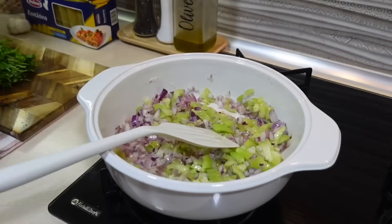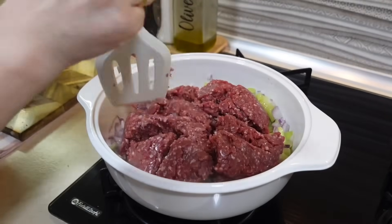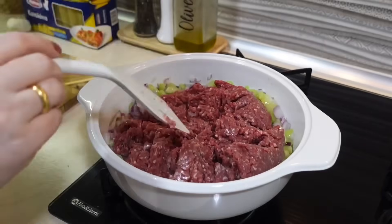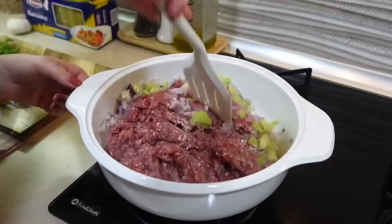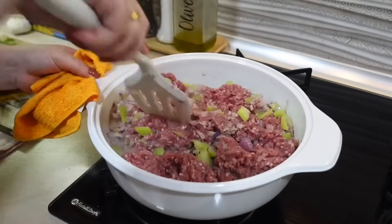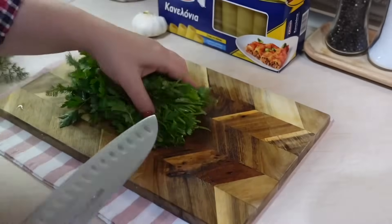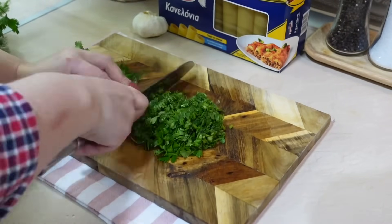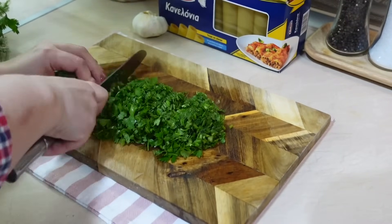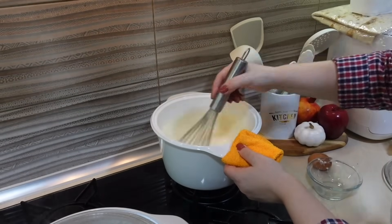Первым делом я нарезала репчатый лук и болгарский перец. Отправила овощи в сотейник тушиться. Далее добавила 2 зубчика чеснока и фарш. Подлила к фаршу совсем немножко воды и все хорошо перемешиваю. Много воды добавлять не надо, потому что фарш тоже выделит много сока, и потом придется долго ждать, пока влага выкипит.